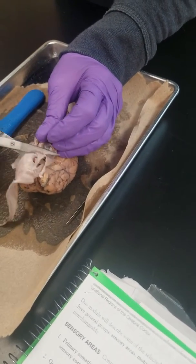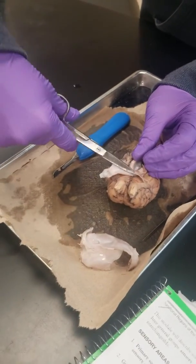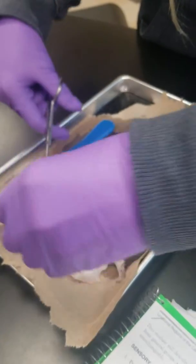So when you say you have meningitis, it's one of those three layers that became inflamed. And because it's right next to the brain, any time that that becomes inflamed, it's going to push on the brain, and that's going to cause all kinds of bad issues.